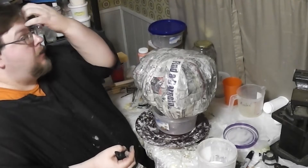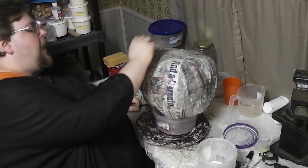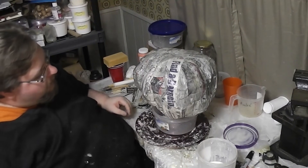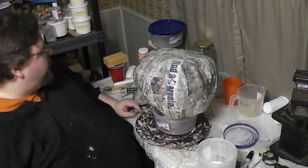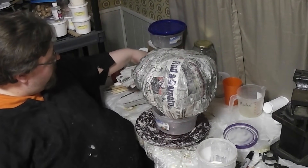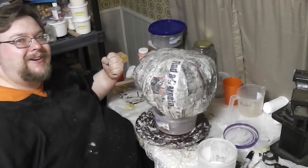We are done. That's at least five, probably six layers by my spin counter. Now there's nothing left to do but throw the fan on this thing, let it dry, and then we can finally start the fun part.